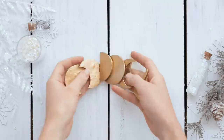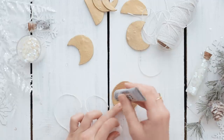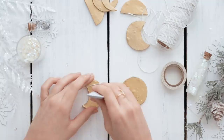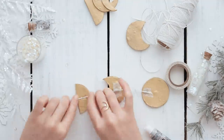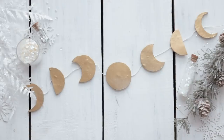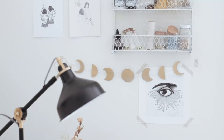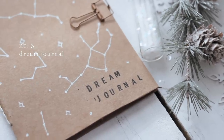Then it's time to assemble. You'll need your E6000 glue and some string. Cut a bunch of pieces of string and glue them onto the backs of the pieces. I put a little piece of washi tape on top to make sure it all looks nice and neat. You can place the pieces as far apart as you want. Make sure you let this dry completely before handling or packaging it.